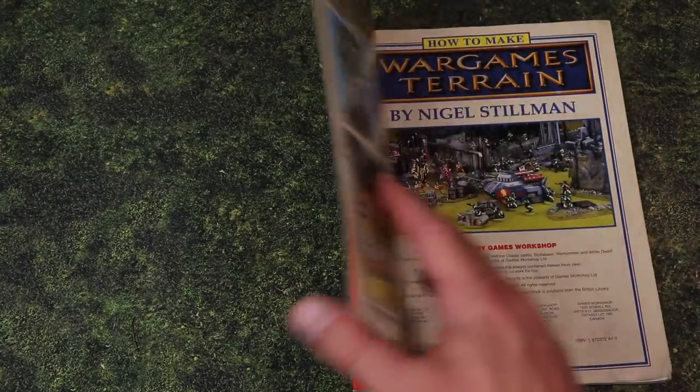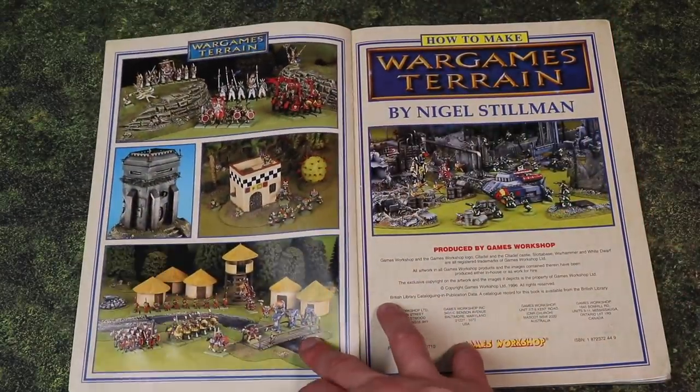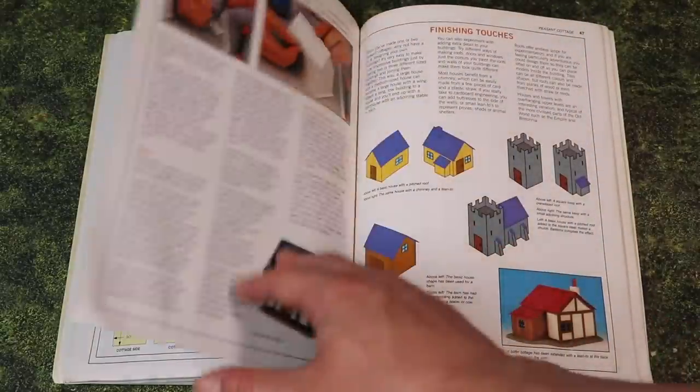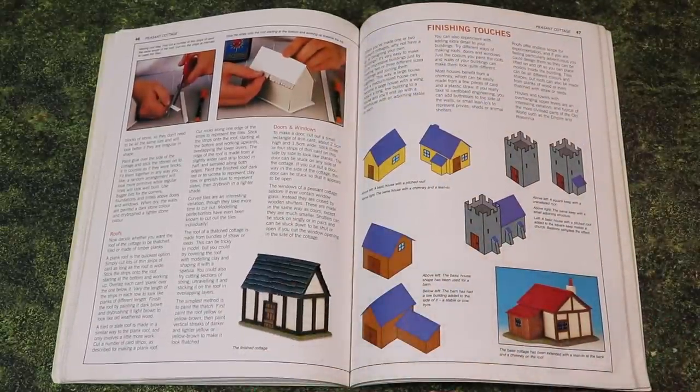See this? This is the first terrain piece I ever made. I made it back in about 2001. I was 12 years old, and in addition to being the first piece I ever made, it's also the first tutorial I ever followed because I got the design from a book called 'How to Make Wargames Terrain.' That was a book with all kinds of tutorials on how to build your own stuff from scratch — stuff that's been a huge inspiration to the direction I've taken this channel.